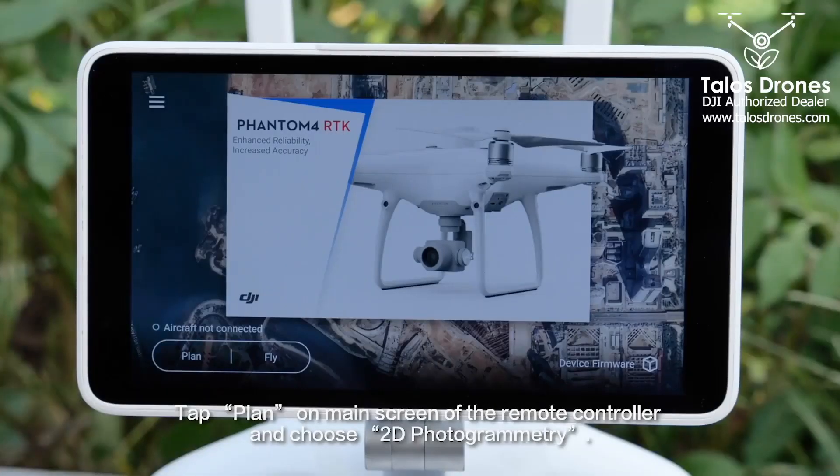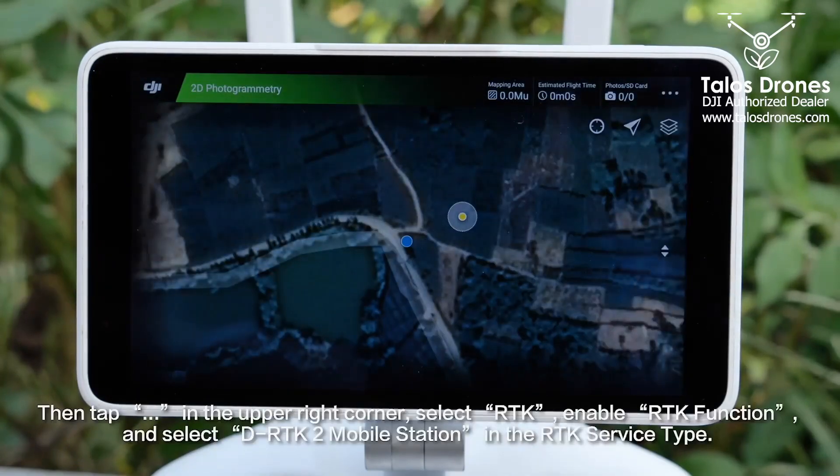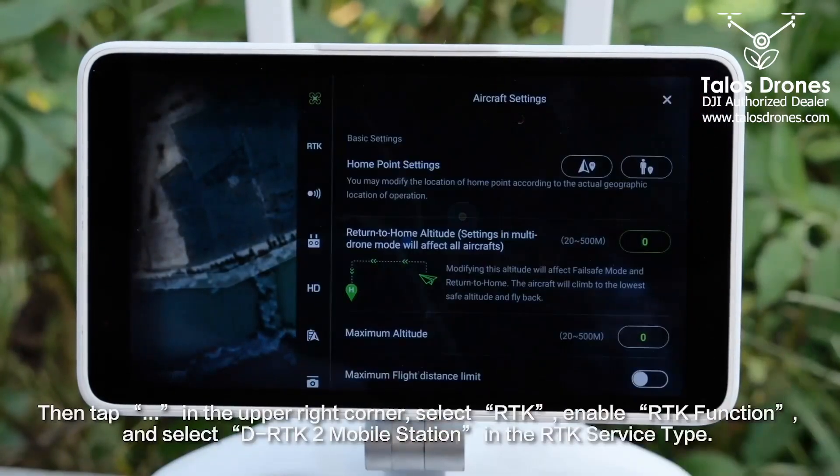Tap Plan on the main screen of the remote controller and choose 2D Photogrammetry. Then tap Ellipses in the upper right corner.